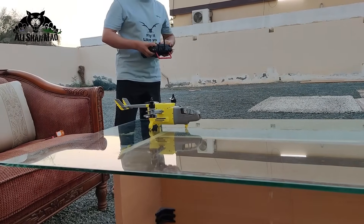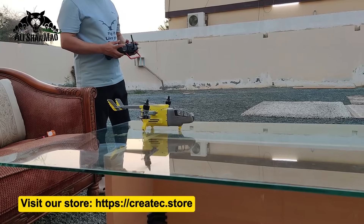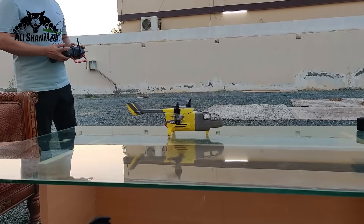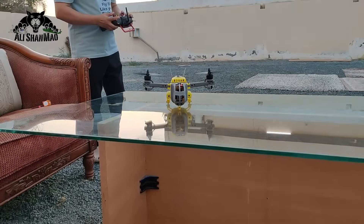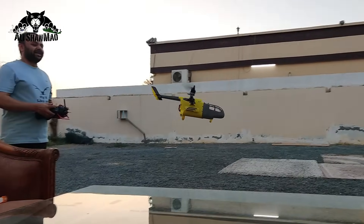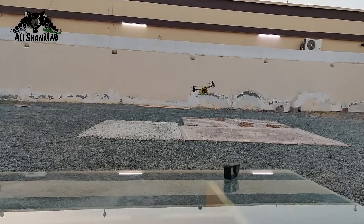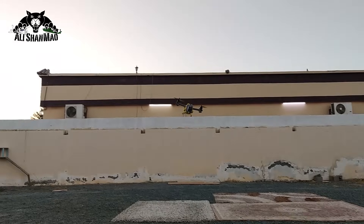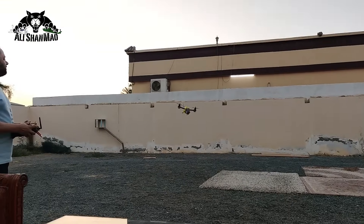Let's give it a try before mosquitoes eat me. Yeah, Mashallah! I simply love this baby now. The more you tune the PIDs, the better it flies.